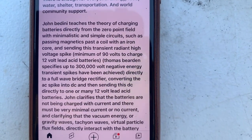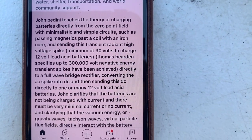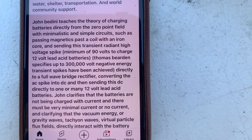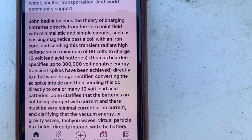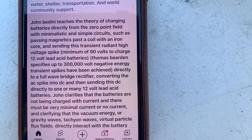Sending this transient radiant high-voltage spike — a minimum of 90 volts — to charge 12-volt lead-acid batteries. Thomas Bearden specifies that up to 300,000-volt negative energy transient spikes have been achieved, sent directly to a full-wave bridge rectifier converting the AC alternating current spike into DC direct current.